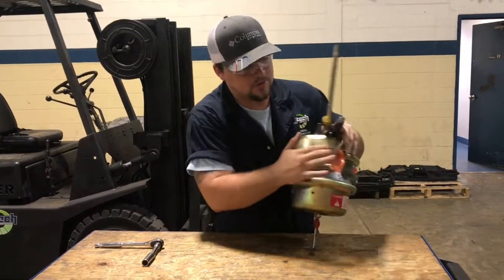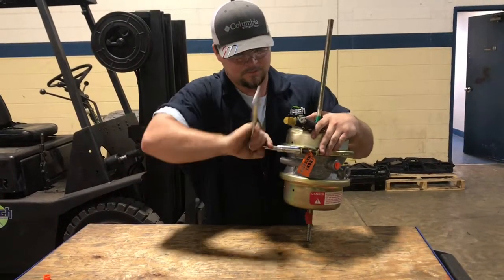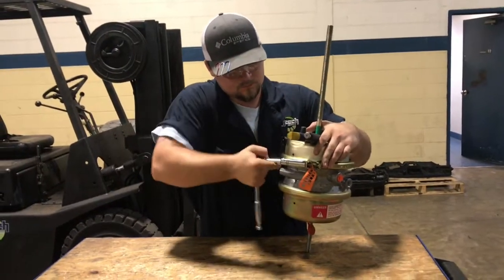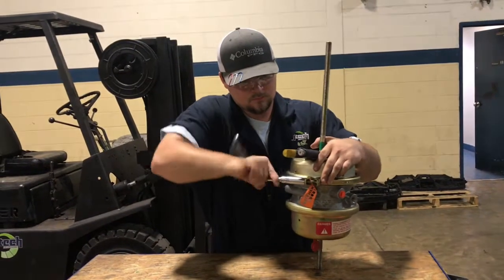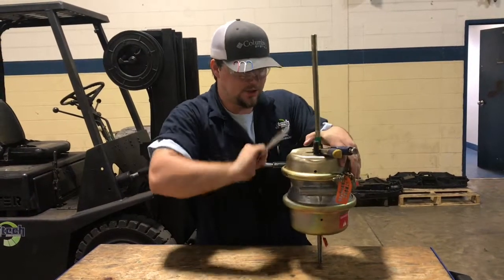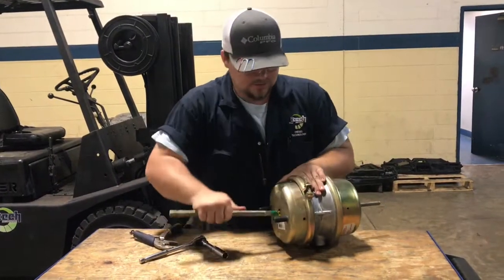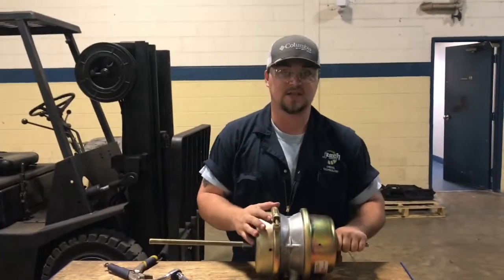We got that one secured. Now go to this side that's loose and tighten it up all the way, then tighten the other side and make sure everything is secure. Then you can take your vice grips off and you have your spring brake chamber back together. Now we're going to take it over there and I'll show you how this cage bolt works.